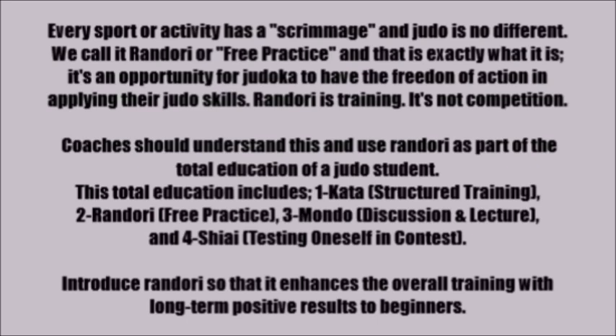Coaches should understand this and use Randori as part of the total education of a judo student. This total education includes Kata, or structured training; Randori, free practice; Mondo, discussion and lecture; and Shiai, testing oneself in contest. Introduce Randori so that it enhances the overall training with long-term positive effect for beginners.